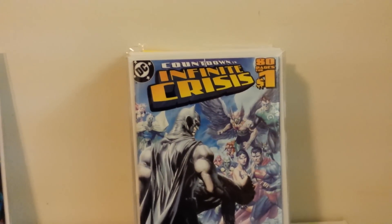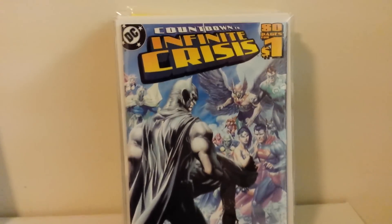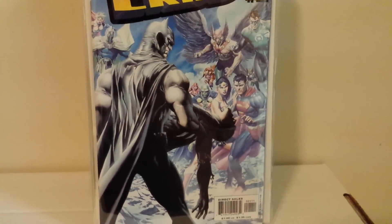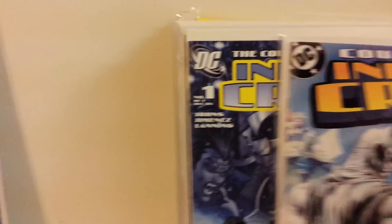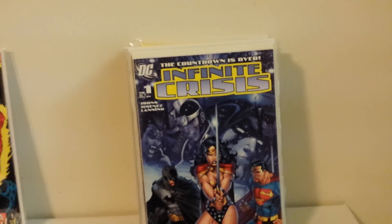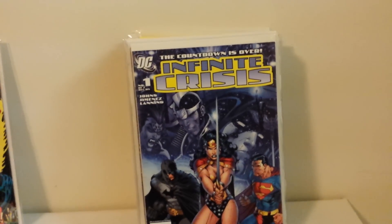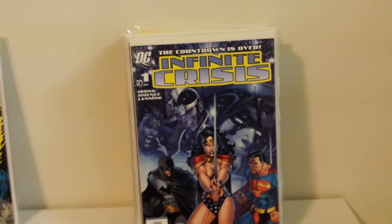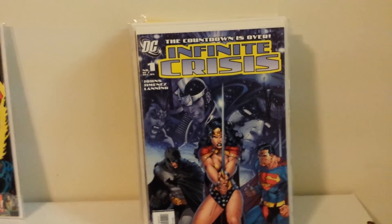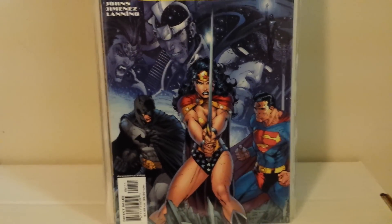This is Countdown to Infinite Crisis — I'm sorry, this is a one-shot, not number one. It's the 80-page one-shot that led into the mini. Very cool cover. Don't want to spoil it, but somebody dies in that issue. This is Infinite Crisis number one, one of the many crisis events DC has done. It was pretty well done — by Geoff Johns with gorgeous art by Phil Jimenez. But this is the Jim Lee cover on number one — gorgeous cover.